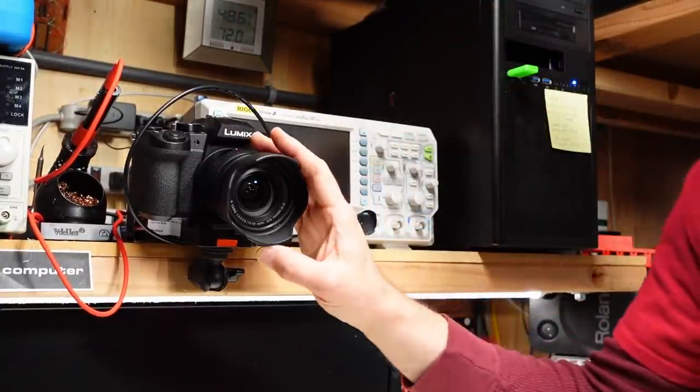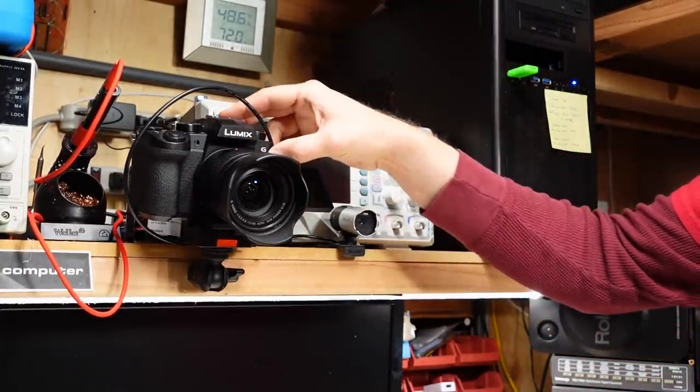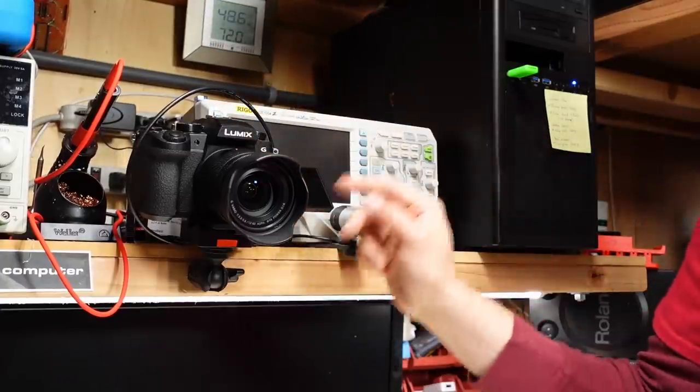Now that I think about it, this camera actually has HDMI output. So I could do live streaming with this camera as well — I'd probably just need a ring light and run an HDMI cable down to the capture device.